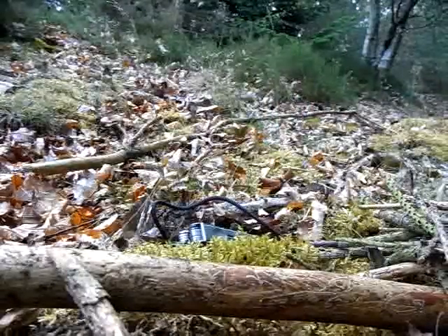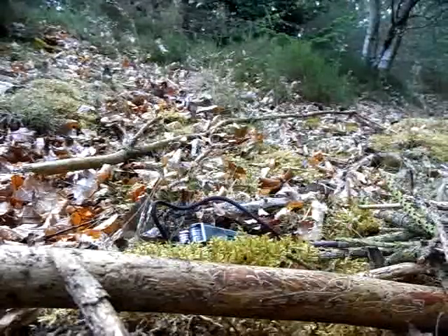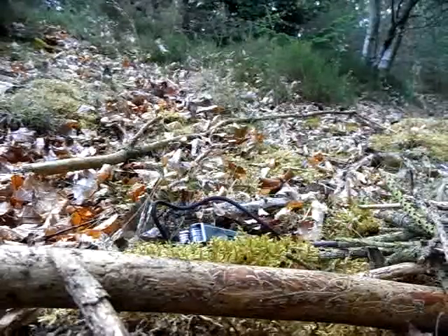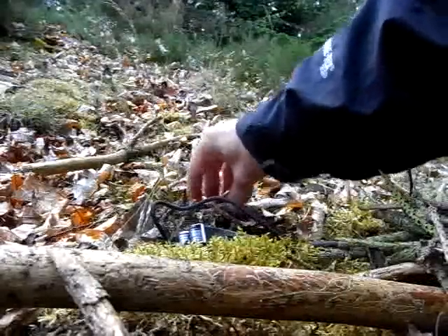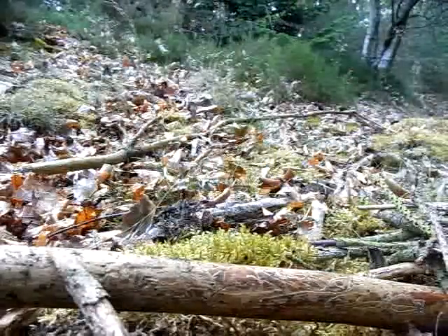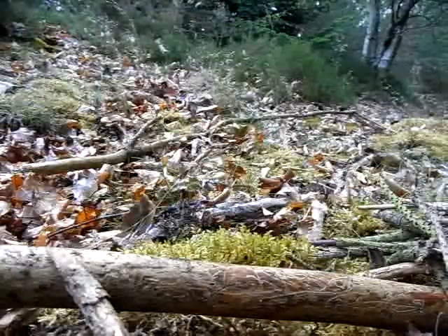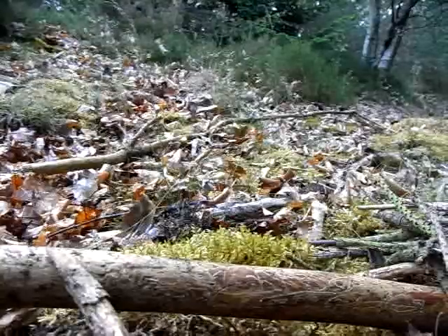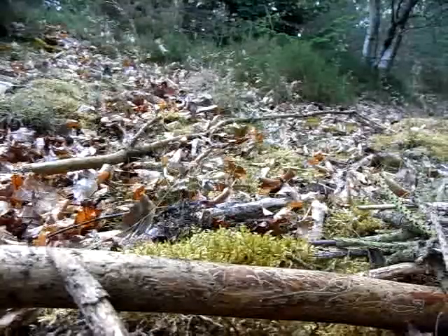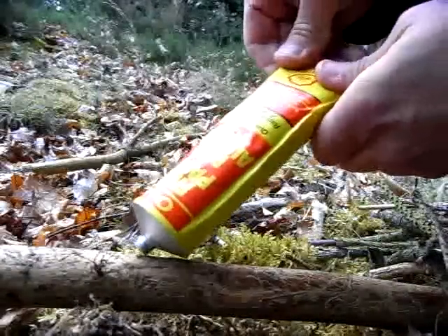To use the fire paste, I found some dead wood — a dead branch hanging in the tree over there. I never take firewood from the ground because everything lying on the ground is so damp and humid that you almost can't ignite it before it's dried out. So always take dead branches up in the trees, off the ground.